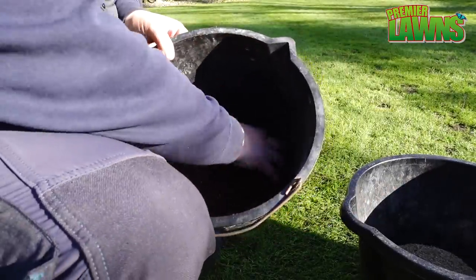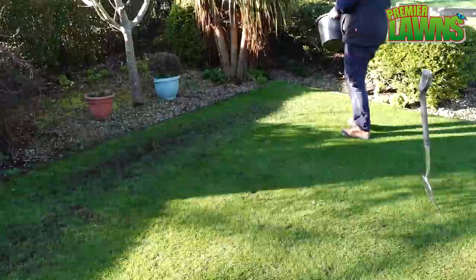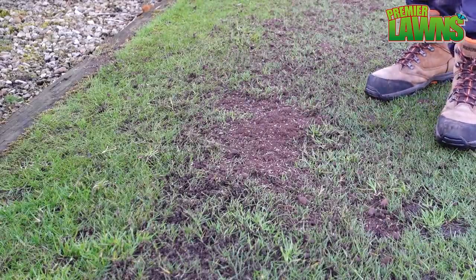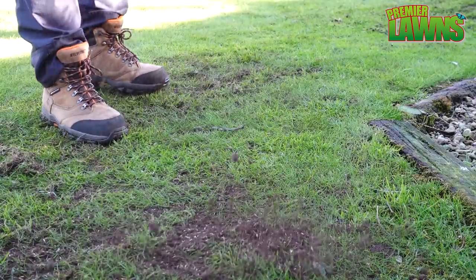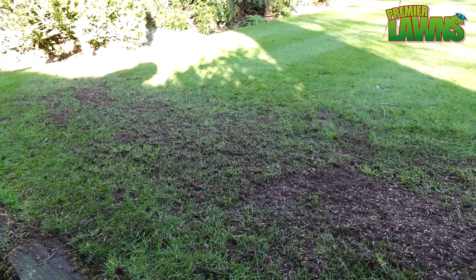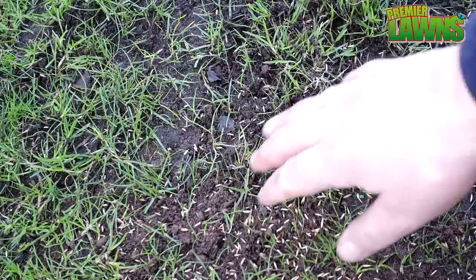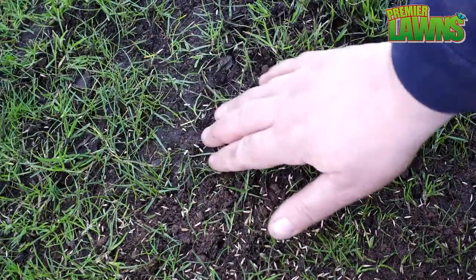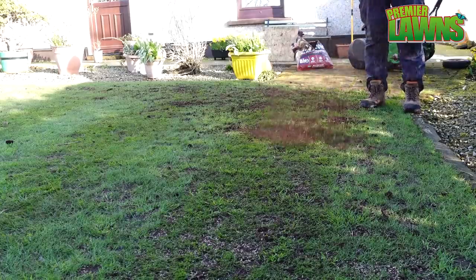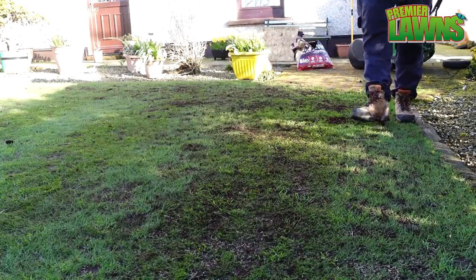It's important to mix the soil and the seed together — you want the seed and the soil to look like this. Spread your seed and soil mixture lightly over the areas that you have raked off. Be careful not to use too much otherwise you risk smothering the grass. If you look closely you'll see that the seed makes its way down into the lines created from the rake. The light dusting of compost over the top helps protect it from birds and the elements and is going to really help it grow.